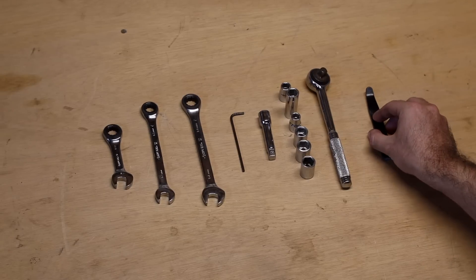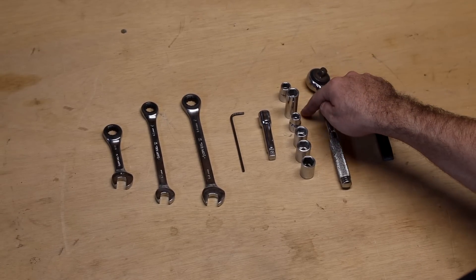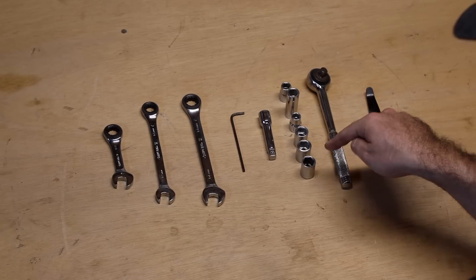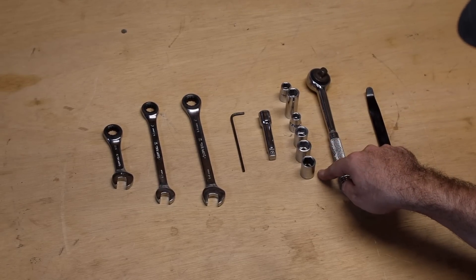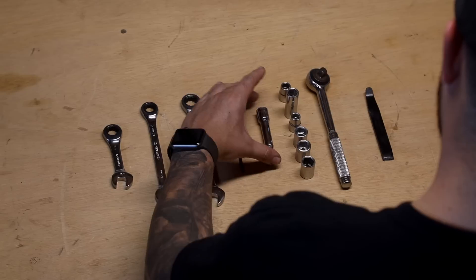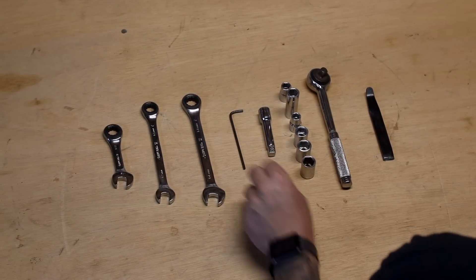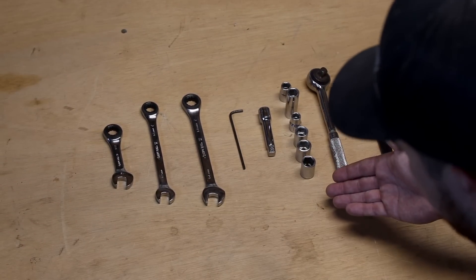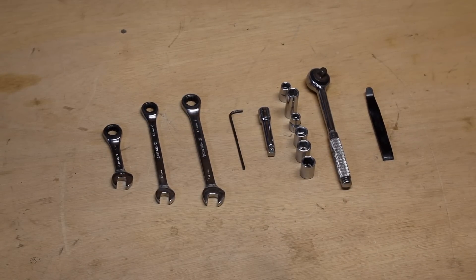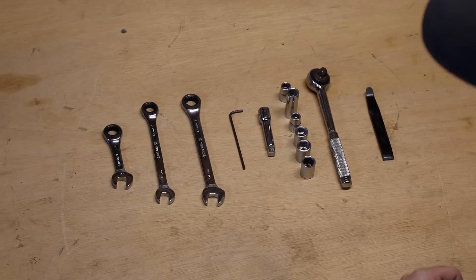You're going to need a body pry tool, your wrench, a 10 millimeter, 12 millimeter, 3/8, 1/2, 9/16, and 14 millimeter socket along with an extender. This is not in the instructions but I recommend you use this. Then you're going to need a 1/8 allen wrench, and I would also advise that you get yourself a ratcheting end wrench — it's going to make installation a lot easier. Now let's move on to installing these doors.